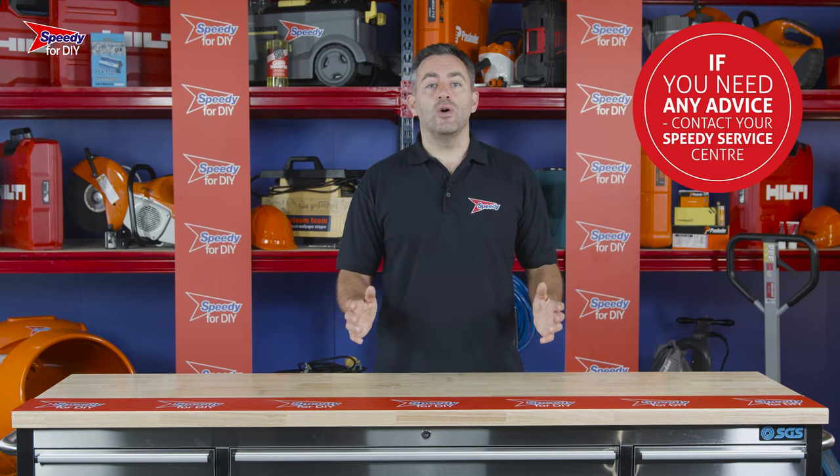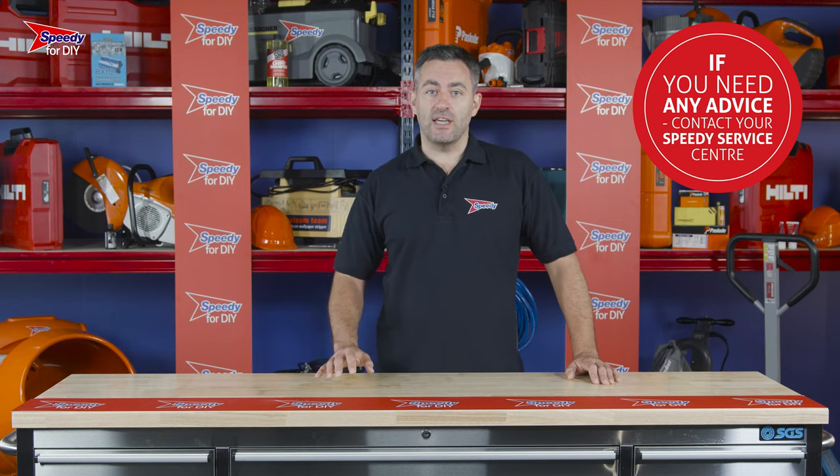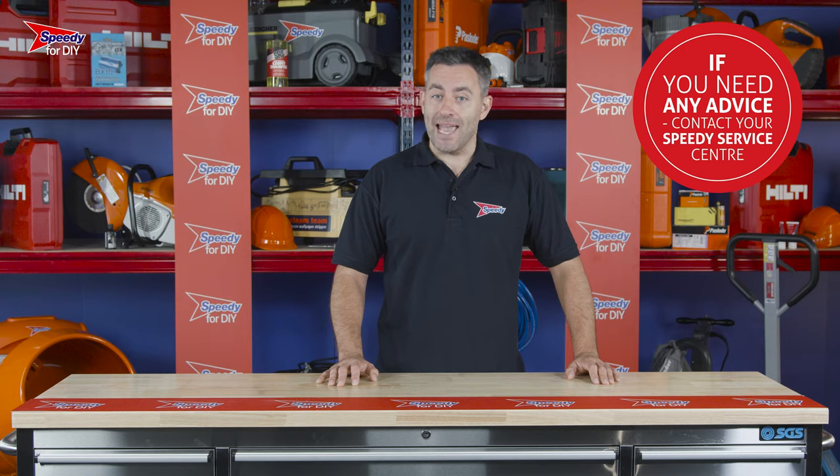If you have any issues with any of the products you hire from Speedy, just give your local service centre a call, as we are always available to help. And remember to always check the safety and operating guidance before you use any hire product.